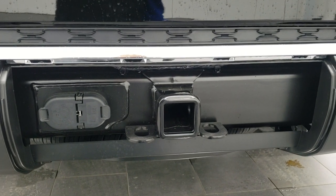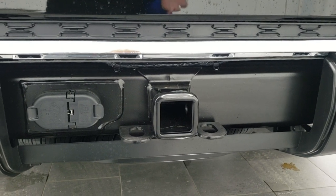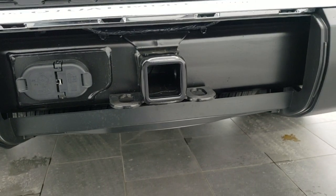And there's your receiver hitch and wiring. It's really that easy. Same thing when you're putting it back in — kind of put it in at that angle and then just kind of put it back like so.